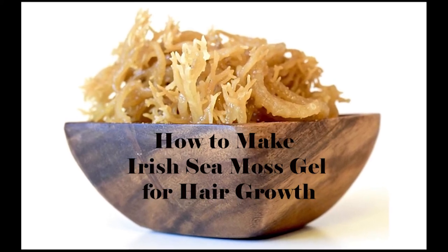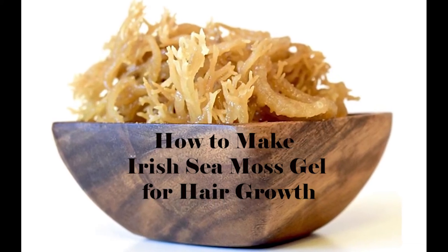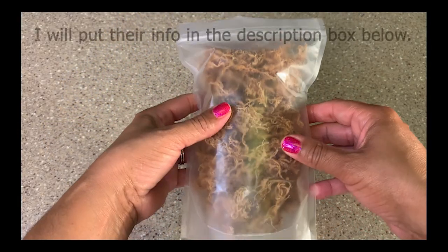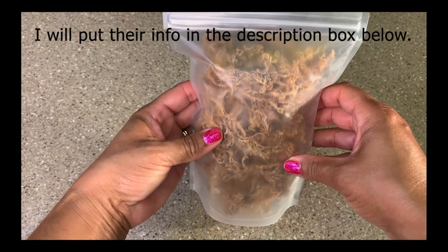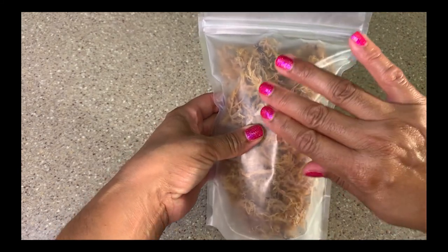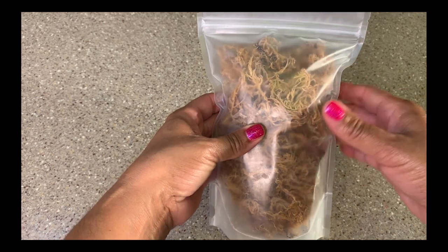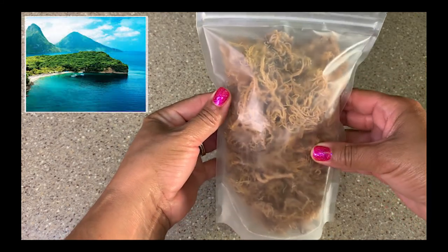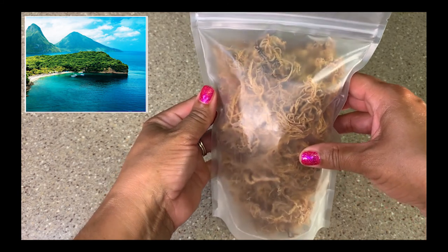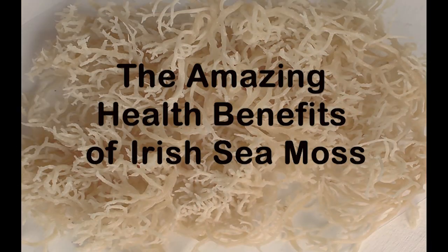Hi guys, in this video I'm going to show you how to make Irish sea moss gel for hair growth. A company by the name of Vegan Electric reached out to me and asked me if I would try their product. I said yes, and I was given this bag of sea moss to try — this is how it looks in the bag. Their sea moss is wild harvested from the coastal waters of St. Lucia, so this is the real deal. This stuff comes straight from where the Caribbean Sea meets the Atlantic Ocean. Before I start anything new I like to do my research, and I found out that Irish sea moss is Mother Nature's gift to us because it has so many amazing benefits.